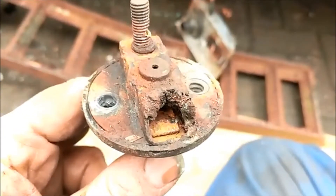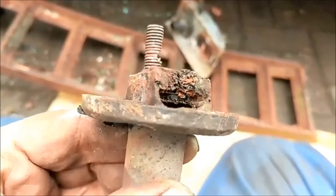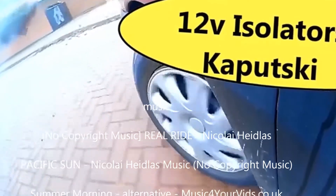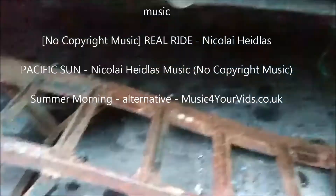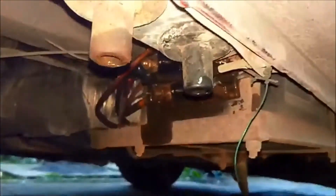I'd say that's definite heat damage. Today we're back up in the air because of batteries and electrics. Buried under there — much easier if I turn the light on — but here we have my two isolation switches.